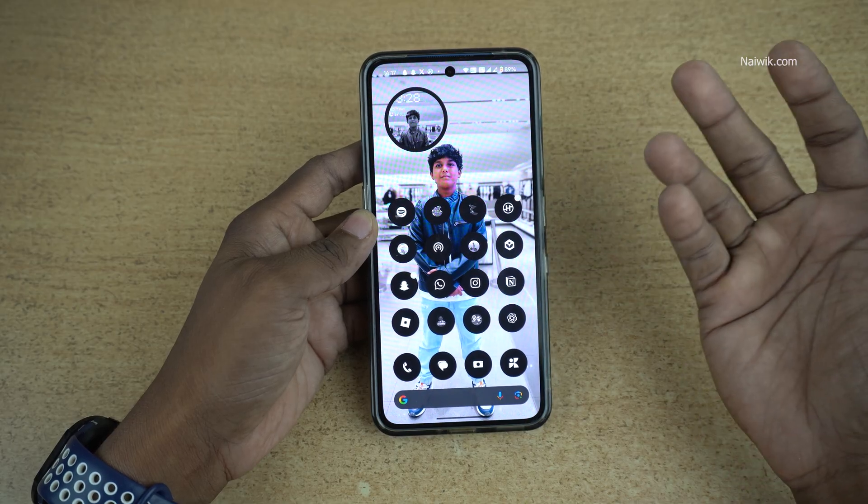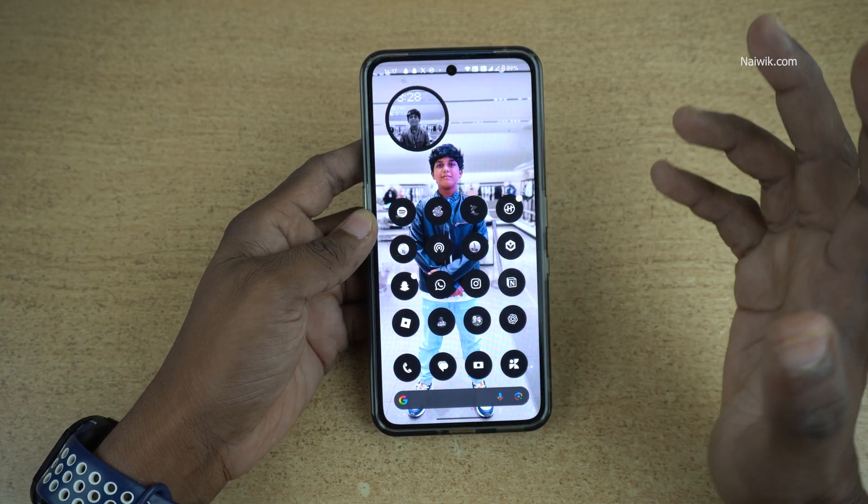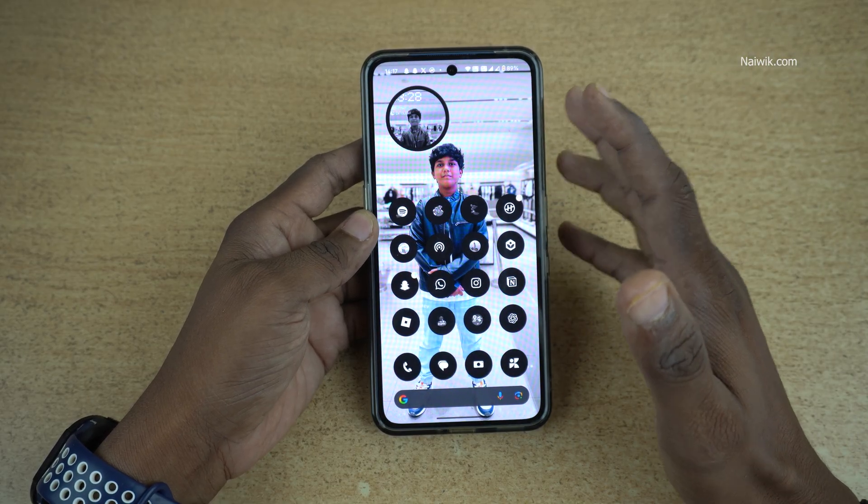Insert the Vodafone physical SIM on an Android phone or an iPhone. I have inserted the physical SIM on my Android phone.